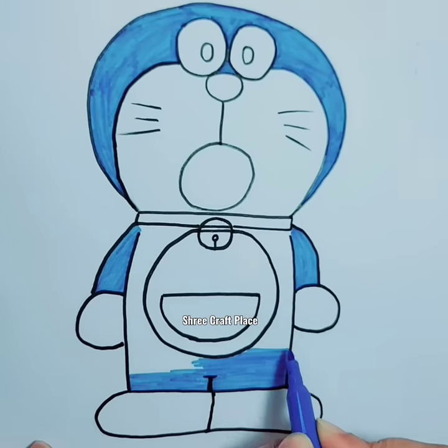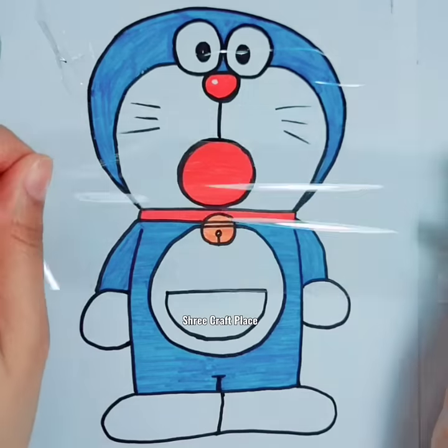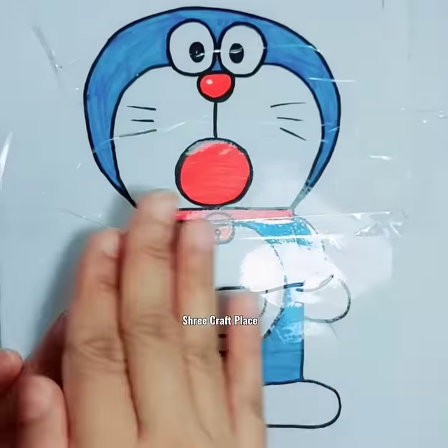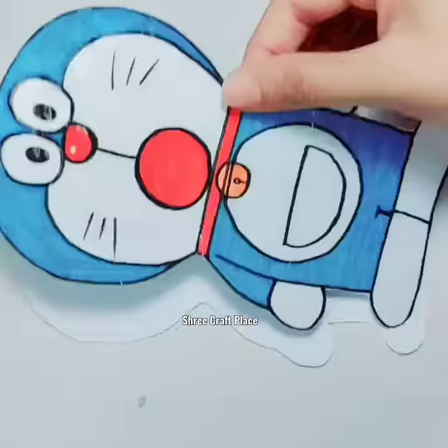Look at the mouth. Because it is strong, we will cover it with tape. We will take a cut out. Because we have doubled, we will get two pieces.